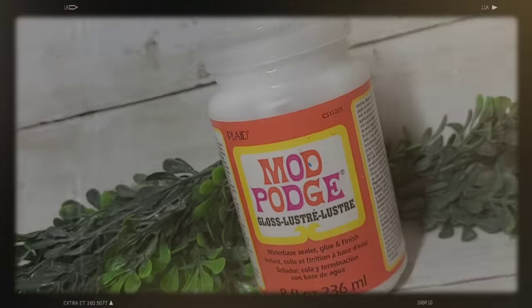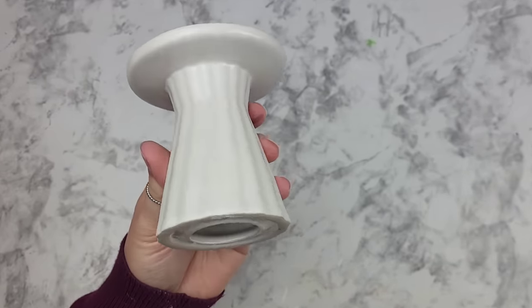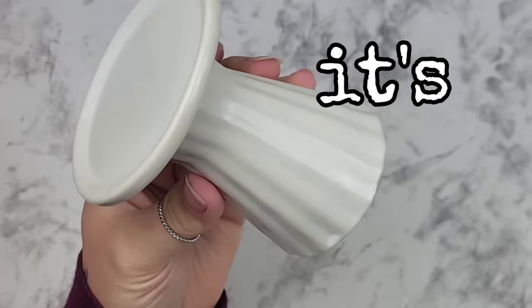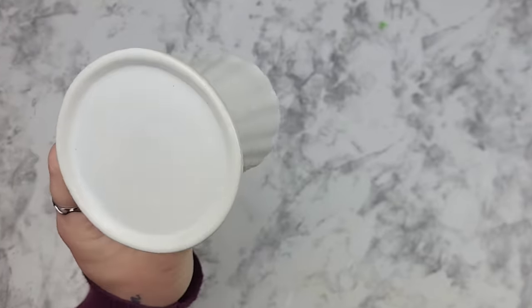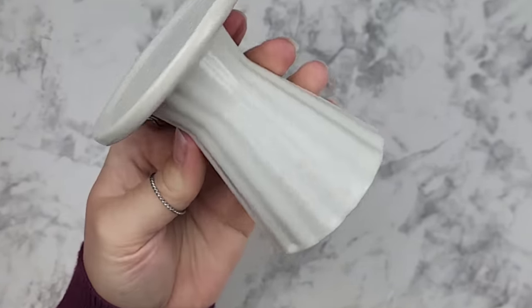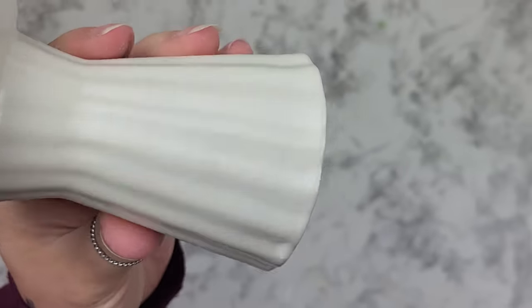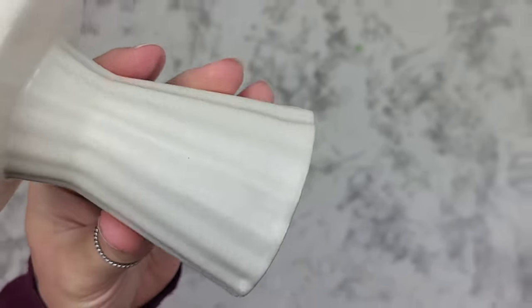We're going to need some glossy Mod Podge for this DIY Mod Podge hack. The reason for glossy over matte is — look at the ceramic candle holder here, it's glossy. We're going to keep most of the piece just like it is and add a little accent to the bottom. See the ridges? They're going to help us create an ombre effect using the color we already have without actually creating an ombre effect.